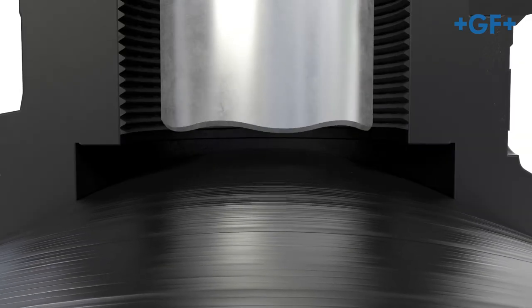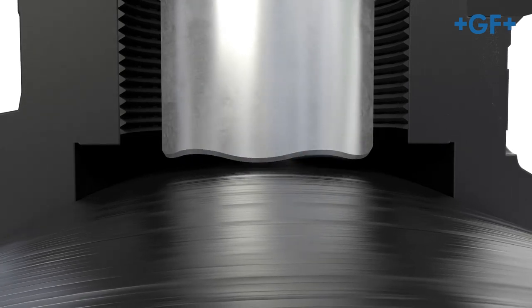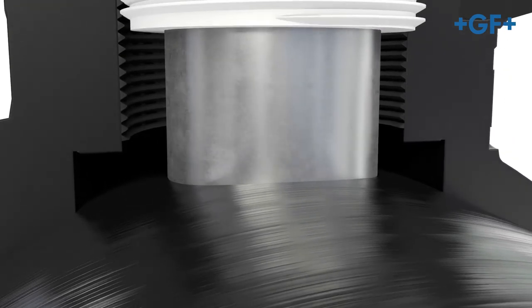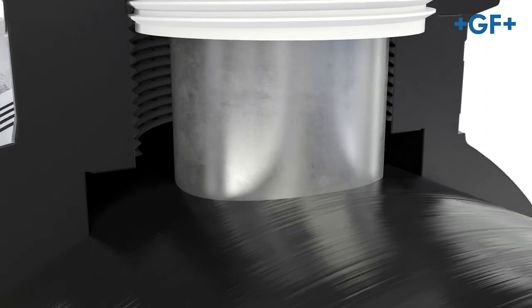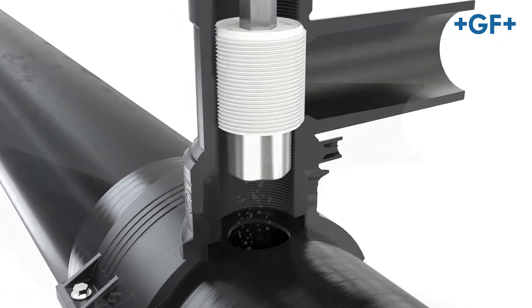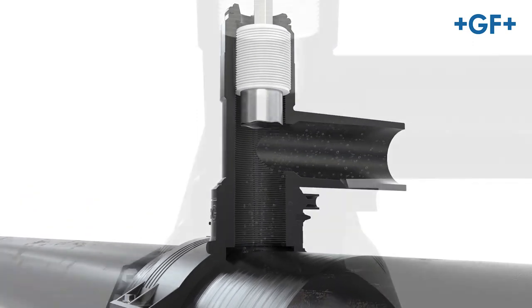GF Piping Systems' new wave-shaped cutter geometry makes for convenient installation with drilling torque reduced by up to 30%. The coupon remains securely in the cutter for its whole service life and thus prevents malfunctions in the piping system.